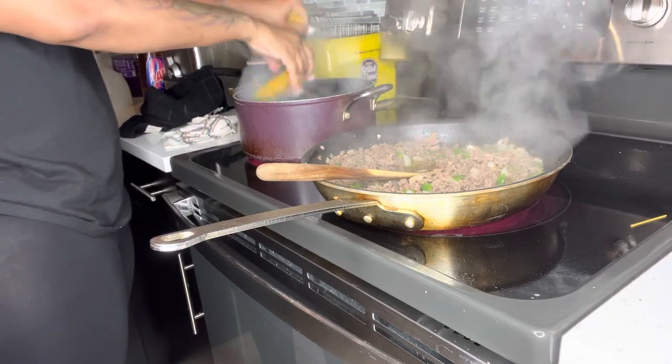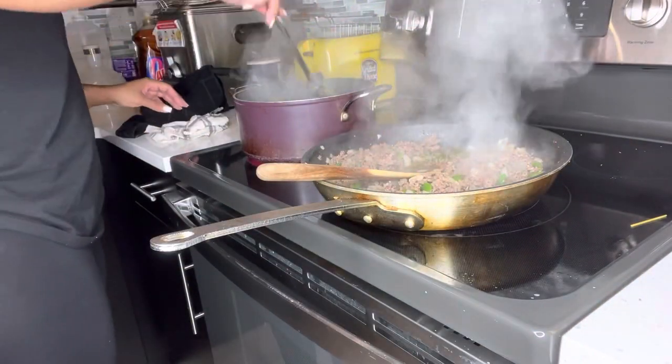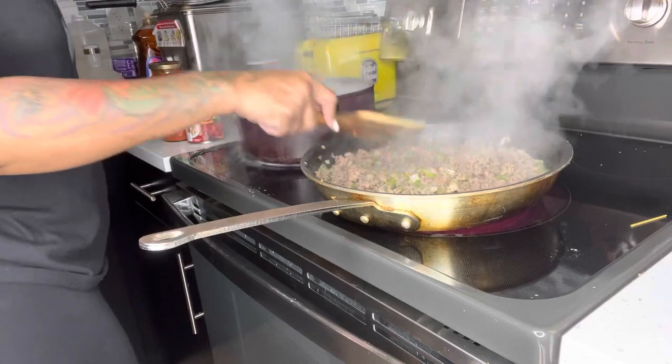The moral of the story is: boil your spaghetti noodles in a pot of water with some salt, cook them to al dente, and make sure when you put them in you mix them around because you don't want anything sticking. Let's get back to the meat.